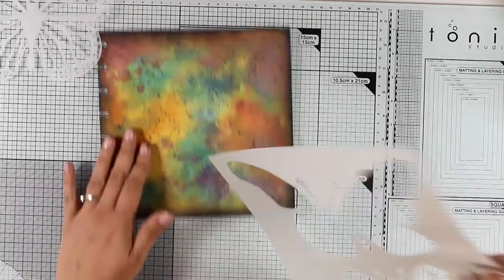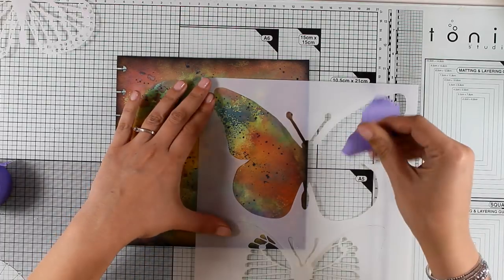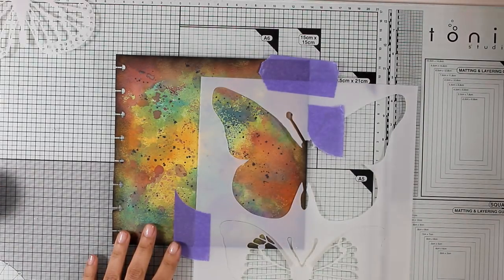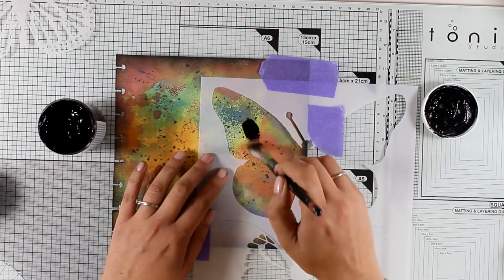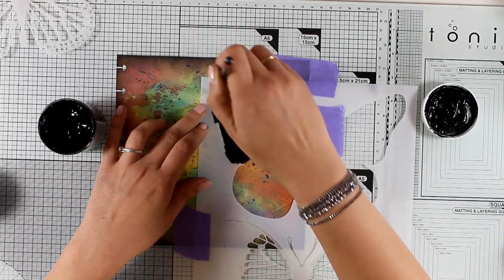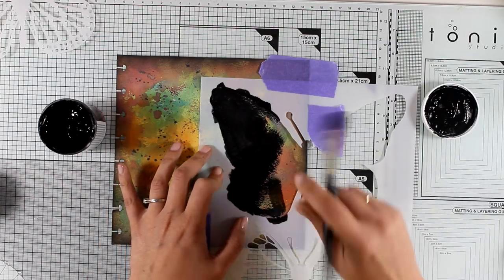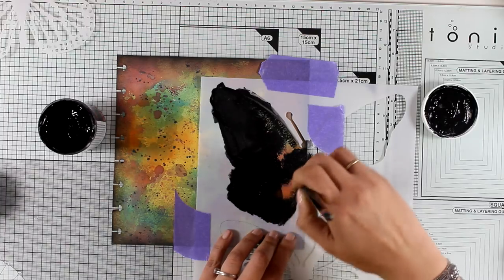For my layout today I'm going to use both the negative and positive pieces of this butterfly. First I'm securing the stencil on top of my page. I didn't want the whole butterfly centered — instead I want only half the butterfly to add more interest and something unique, plus I don't want to completely cover all those beautiful background colors. I've secured the stencil with tape and now I'm coloring inside the butterfly with black gesso — you can also use black acrylic paint. I'm trying to be as neat as possible and not loading too much gesso on my brush so the paint doesn't seep underneath the stencil.